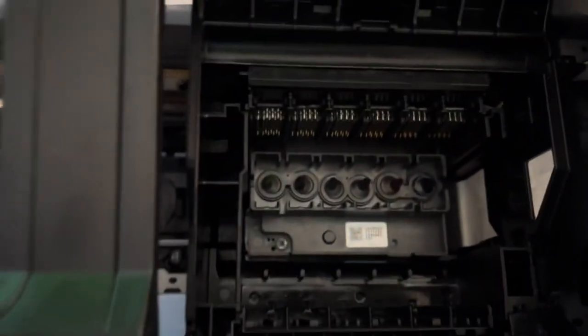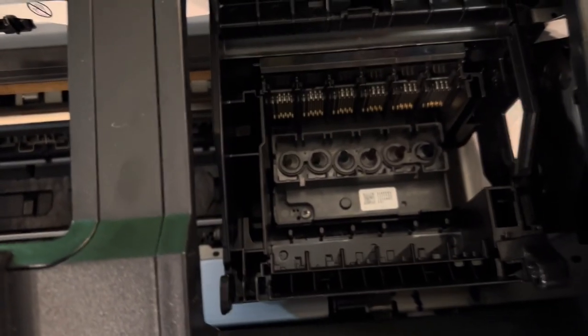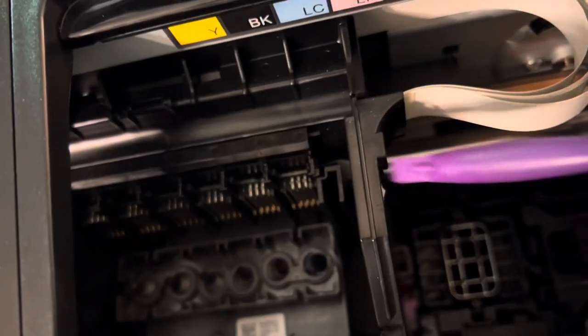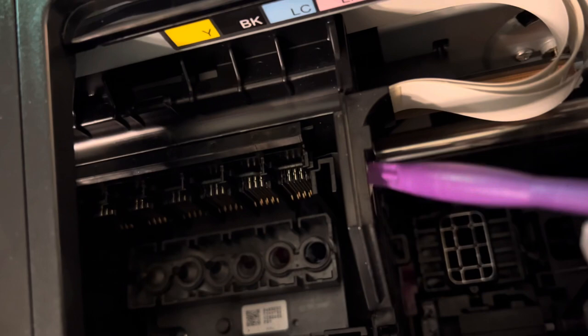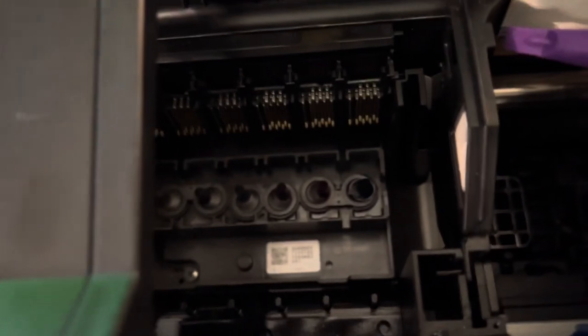The next step is to pick up your pry bar. You pry this side — watch carefully — you lift this side up to be able to get the whole bracket here so you can pull the cord up. Make sure you do it carefully without breaking anything.